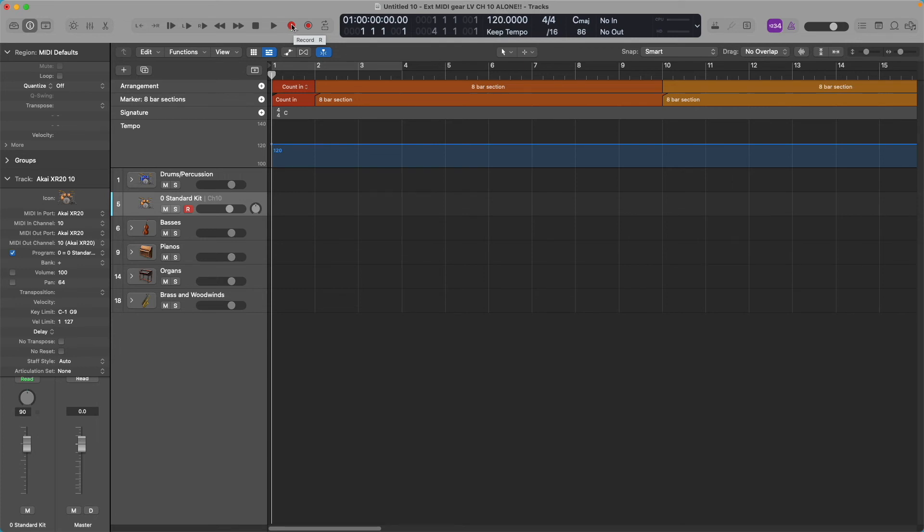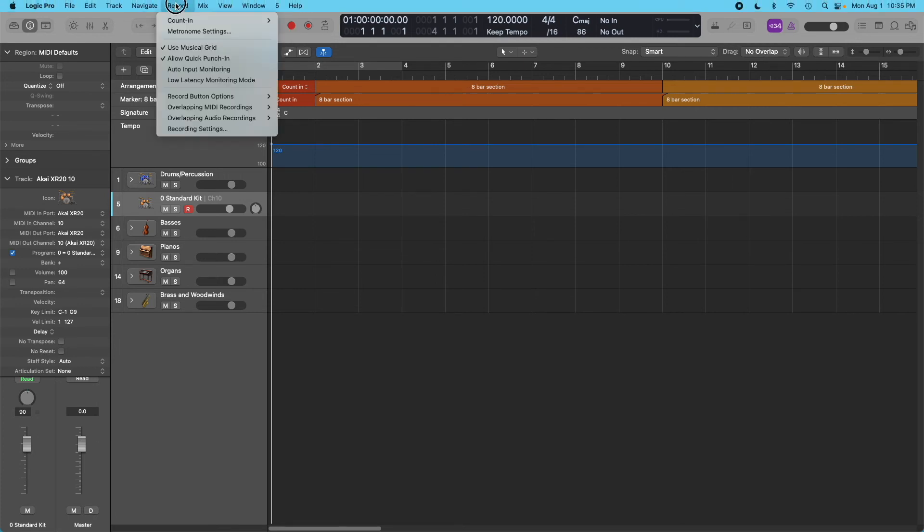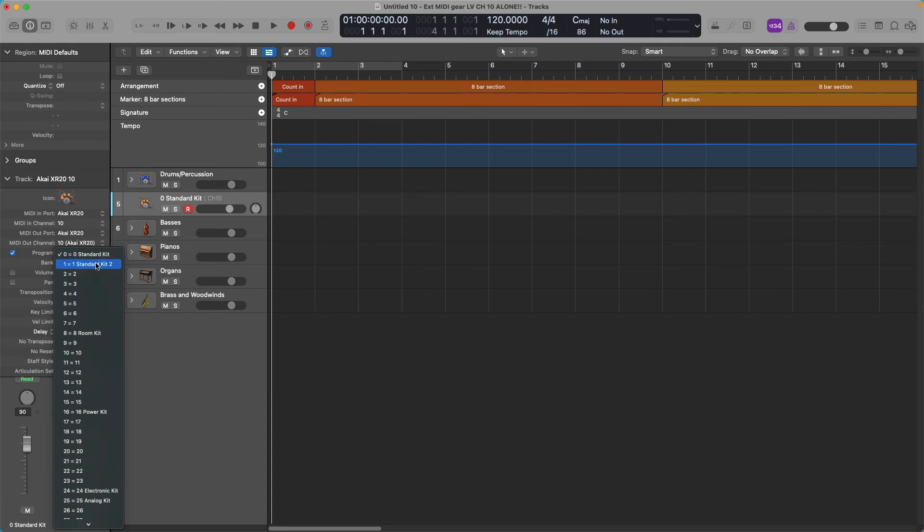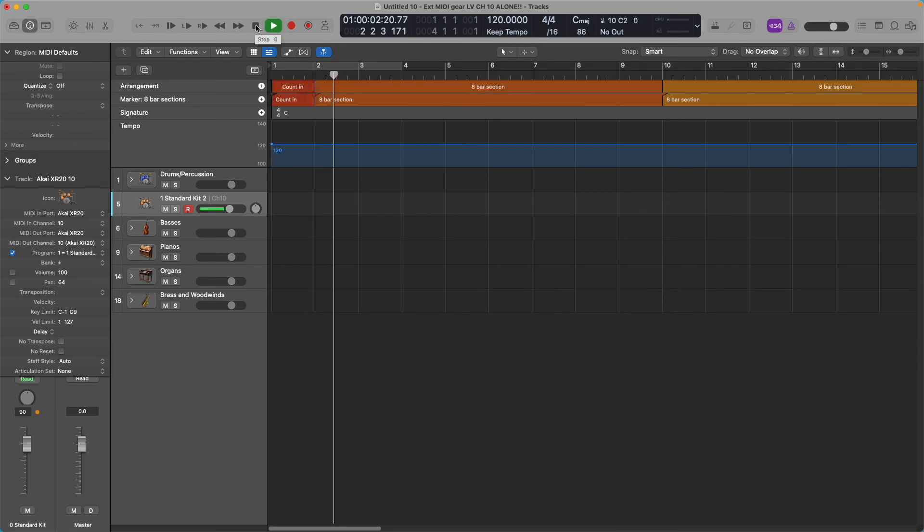If I want to record, I hit Record. I have a pre-roll set up for a two-bar count-in. With the Program Change option ticked, Logic is calling up different kits I've created on the Akai. This is a standard kit. I've only created two so far — the second one is a Latin kit I just haven't named yet. It's a cajon, congas, and stuff like that.